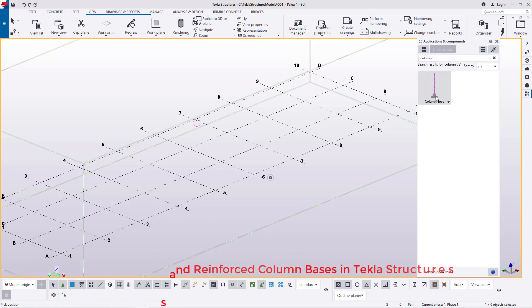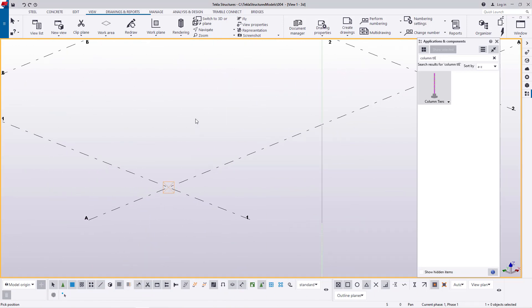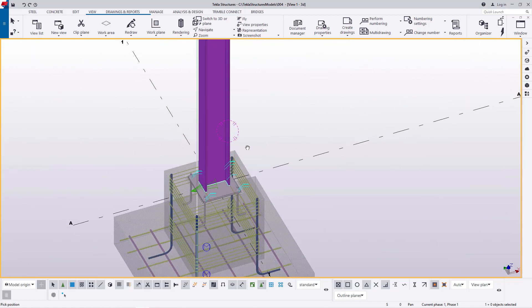I'll come here and click on it, then snap right there and give it some time to load everything. There we are — we have our steel column and the concrete base in place.